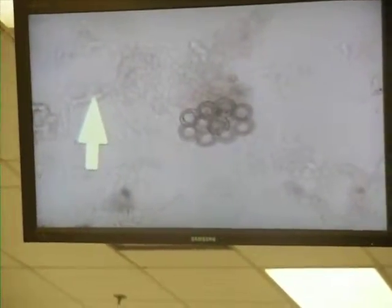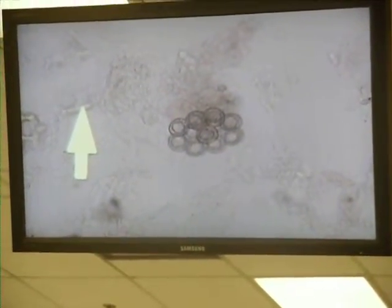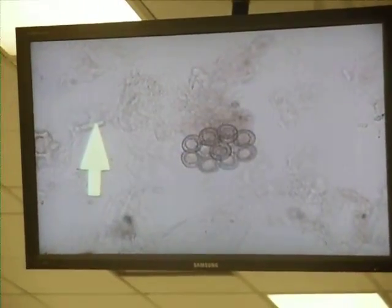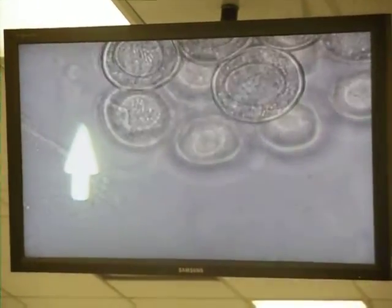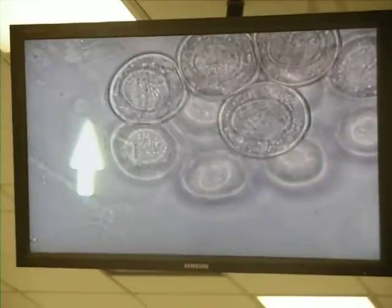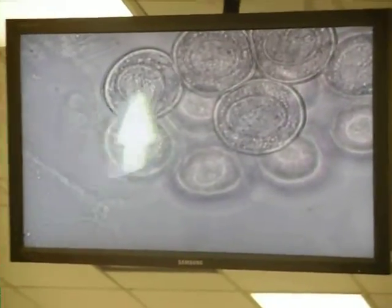We can cluster without any problem and focus through it. You can see that each of these little individual balls is an individual egg. They go up on 40. You may actually be able to see some of these have the hooks that we would have talked about — the hexacanth larva.